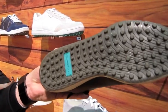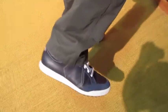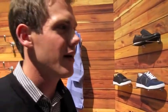Grant has a pair on right now — he's been wearing them all day at the trade show, so your feet get some good padding. It's a cool look, and these shoes are really good looking. There's also a black style on display.